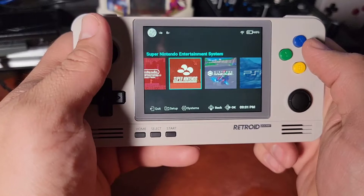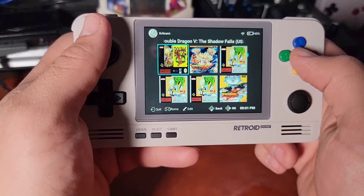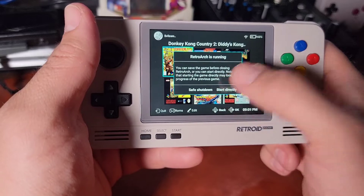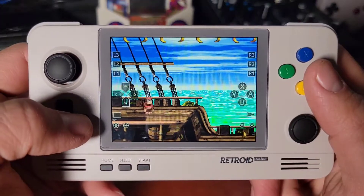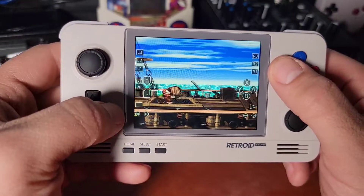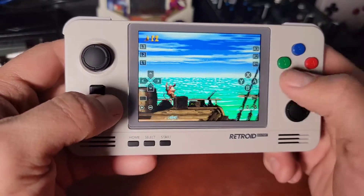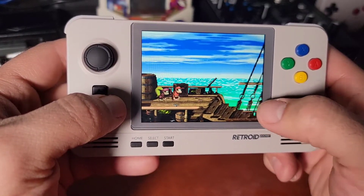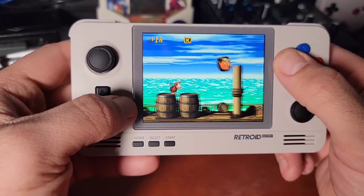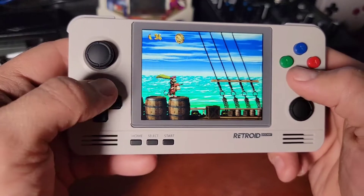NES looks beautiful. Super NES looks beautiful. I had RetroArch already open so it just starts directly. Gorgeous — look at that. Donkey Kong Country runs smooth as butter. Now it's nice and clear. Yes, I know I missed a life earlier — it doesn't matter. I'm not trying for perfection.